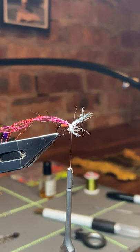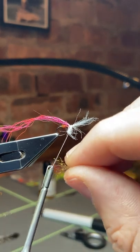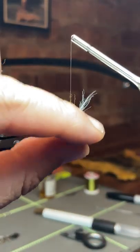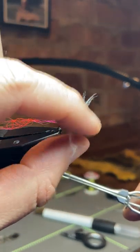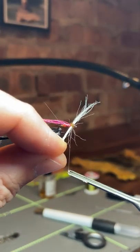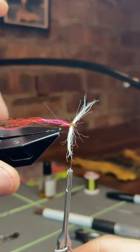Now before I do any trimming, I'm going to knock on a little bit of olive brown SLF — just a thin noodle of it — and go in between those wings with a figure of eight. That's done.